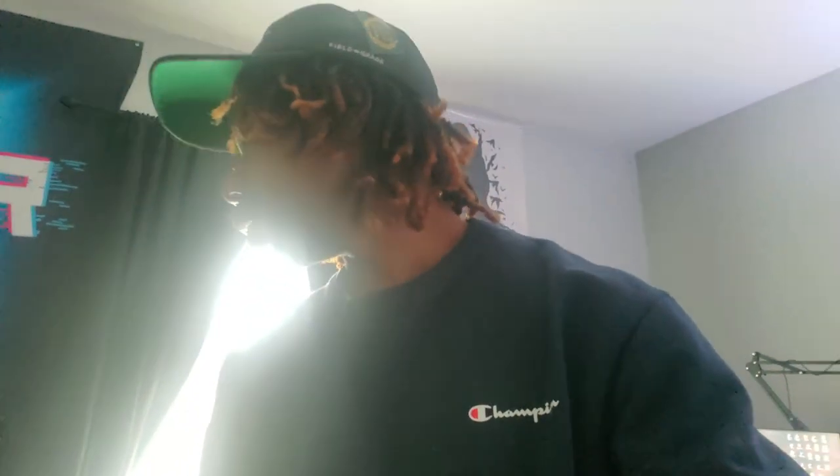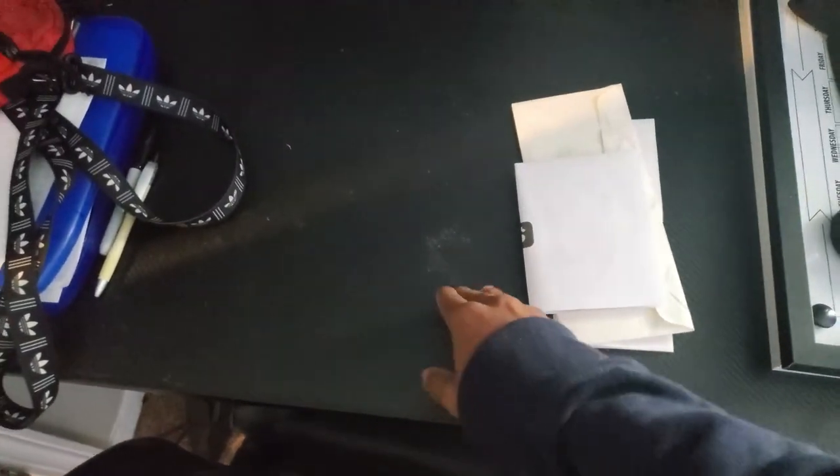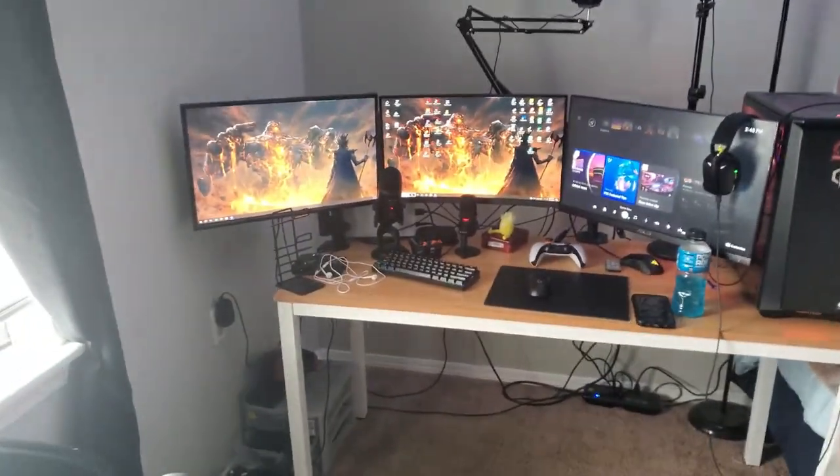Now we're heading over to this second desk right here. This is my thinking desk — I don't have a laptop yet but I'm gonna get a MacBook Pro for this desk just to edit over here, instead of editing at the main setup because I get kind of distracted with three monitors.